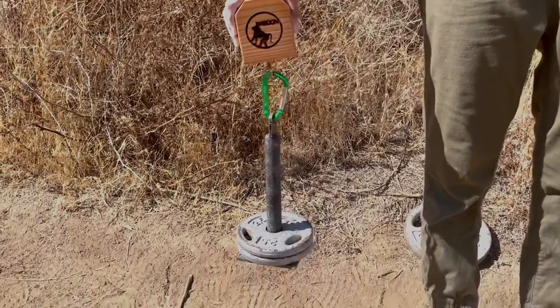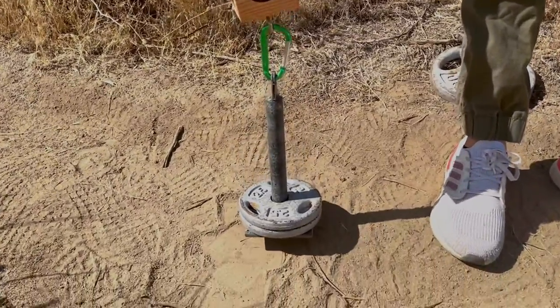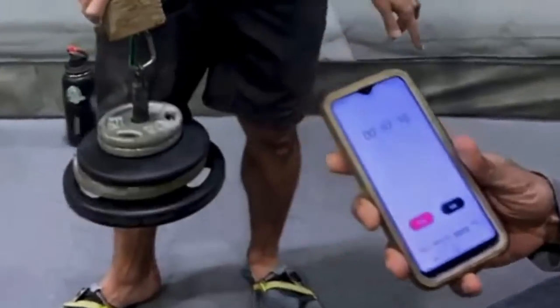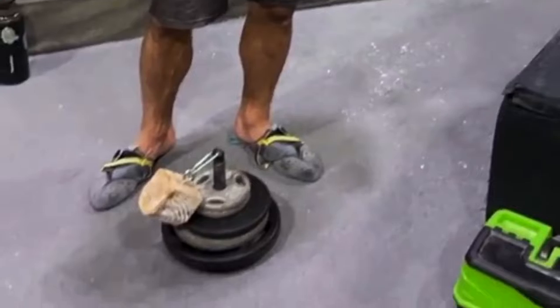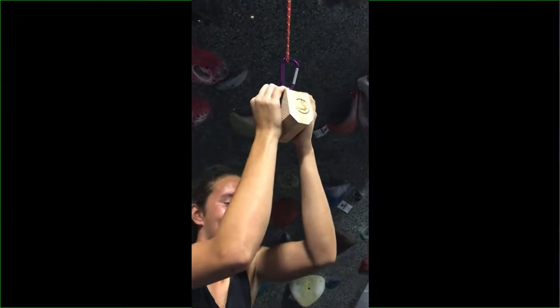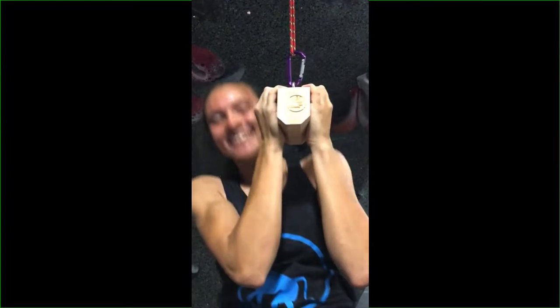Once you are done with the Pinch Block, gently put them away. Dropping them may damage the carabiner, cordelette, or the block itself, possibly jeopardizing the safety of the system. Each block can hold up to 150 pounds, and you can take them anywhere.